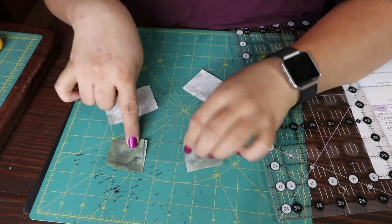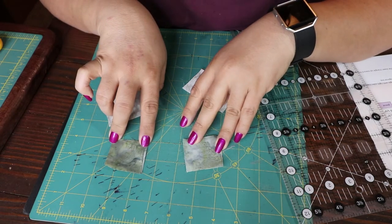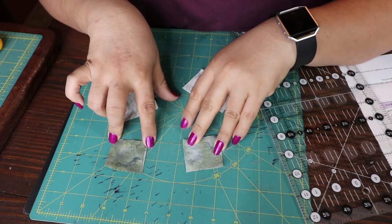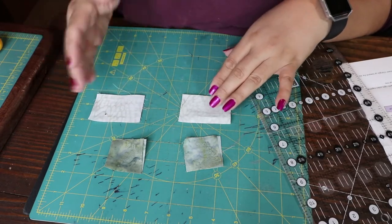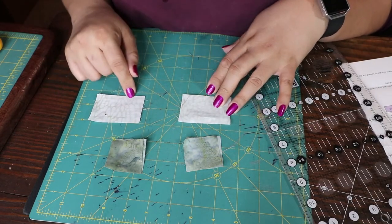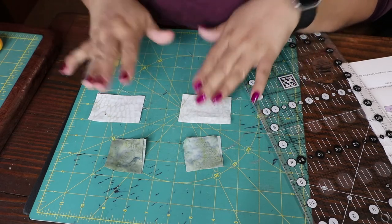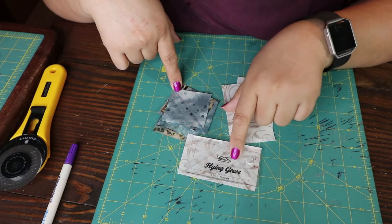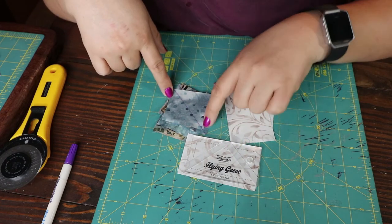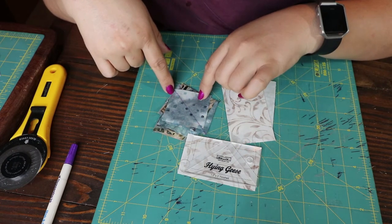These are one and three-fourths — almost two inches, so take off a fourth — that's how I figured that out. And these are two and three-fourths — they're almost three inches but take off a fourth, that makes it two and three-fourths. I also drew a line on my bigger ones for this bigger square, and it sets to sew on the line, and that's what I'm going to do.